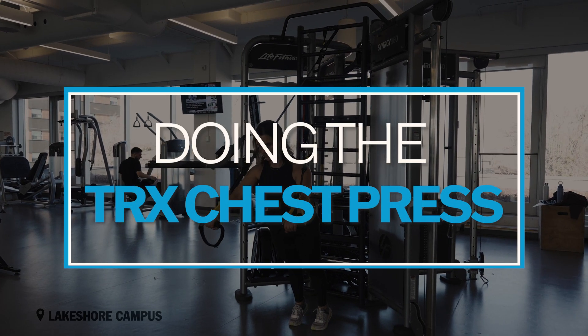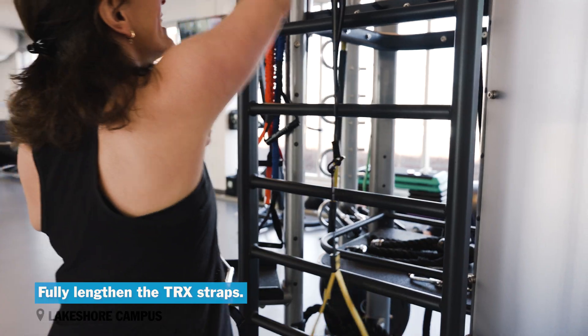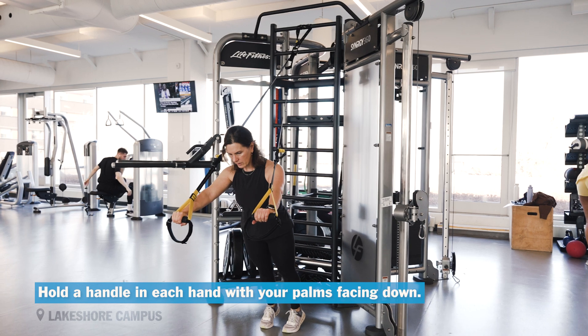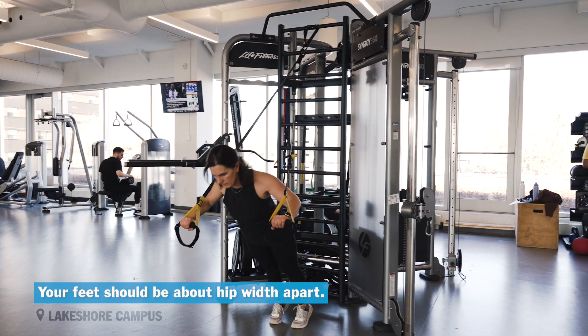TRX chest press. Fully lengthen the TRX straps. Stand with your back to the anchor point, so you're facing away from the anchor point. Hold a handle in each hand with your palms facing down. Your feet should be about hip width apart.